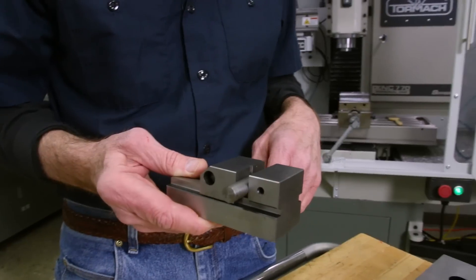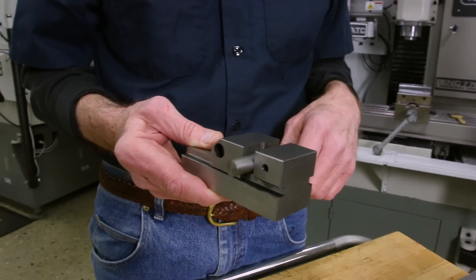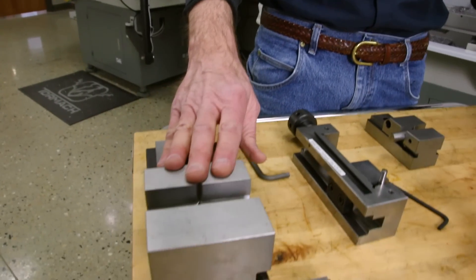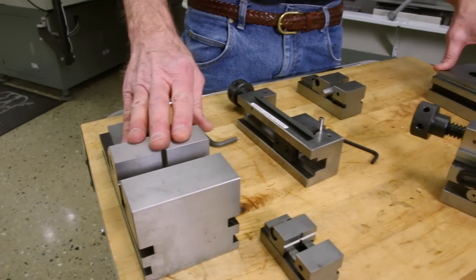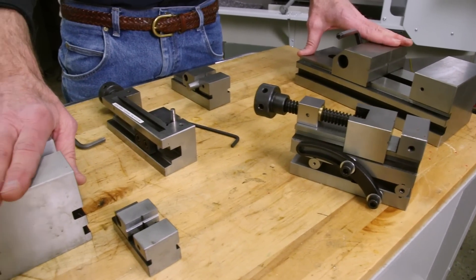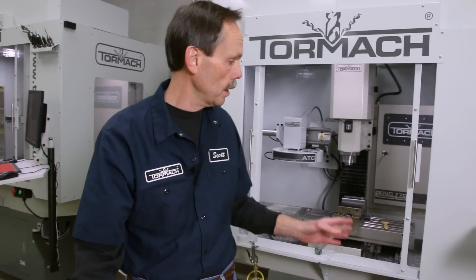Areas where squareness and perpendicularity are important — our precision toolmaker vices are ground on all surfaces to a parallelism and squareness of two tenths, so that would be less than a thousandth of an inch. Very precise, and they come in very handy for doing things that would be awkward to line up in your regular machine vise.